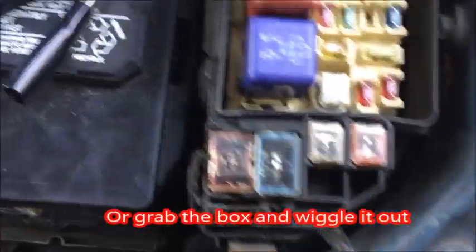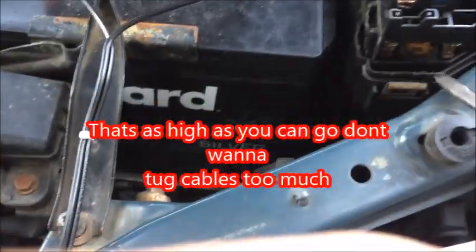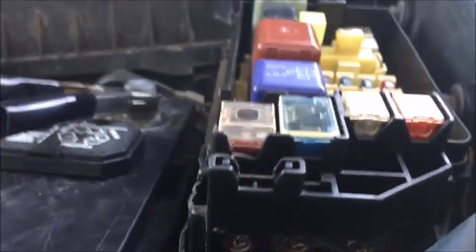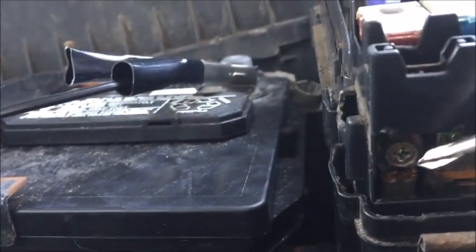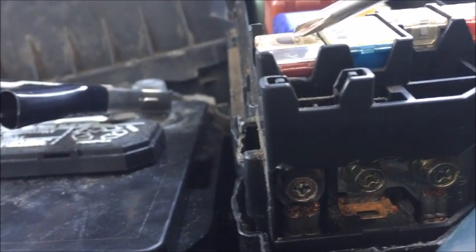It's coming out a little bit. There — as you can see, there is a screw that holds the fuse down in place.